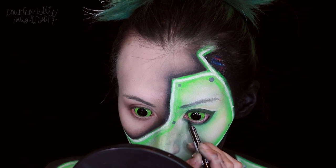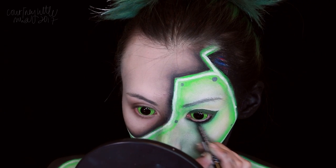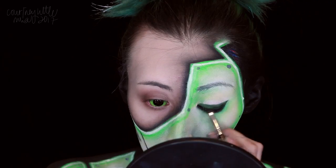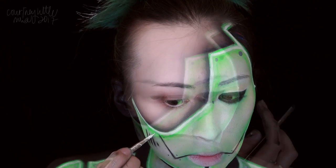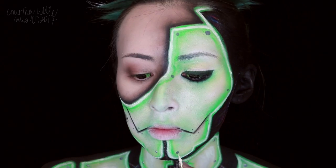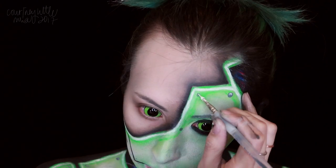We're then applying a black eyeliner under the eye into the waterline top and bottom and smudging it onto that green liner to darken. We're then adding our white highlights to the screws — for the tiny little ones I'm just using a simple dot for the highlight. Then I'm applying some black mascara to the top and bottom lashes on both eyes.